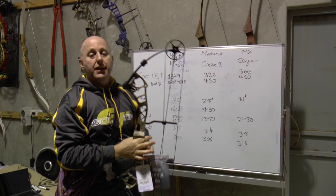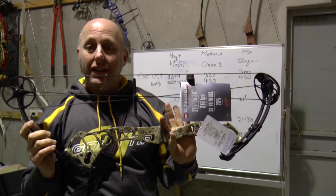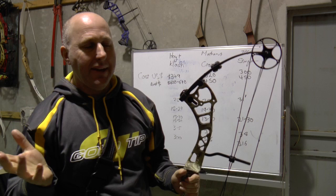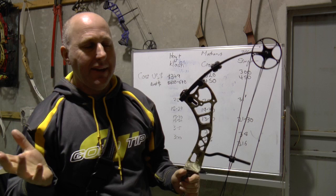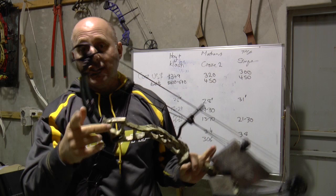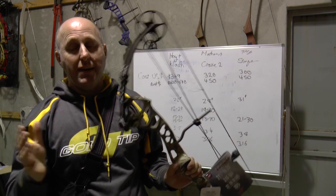Now often on my videos I get accused of being PSE biased — this video is going to be no different. This is the baseline PSE bow, the Stinger, up against the Mission Craze and the Hoyt Clash. This bow is 31 inches axle to axle, much easier to shoot than a 28-inch bow. I'm going to say there is nobody in Australia shooting a Clash for competition archery. But there are a whole bunch of people shooting the PSE Stinger — which retails at $450 in Australia — shooting amazing scores.